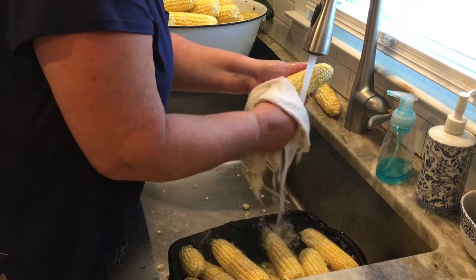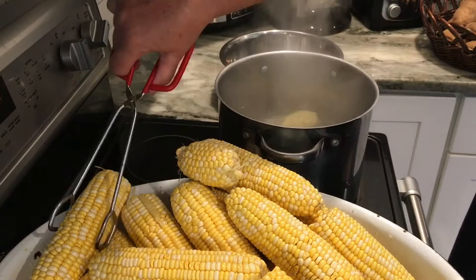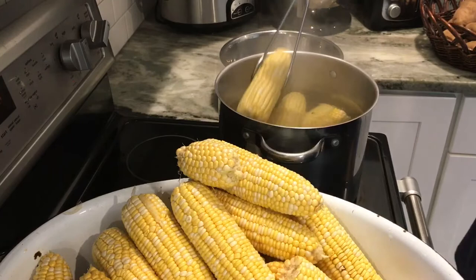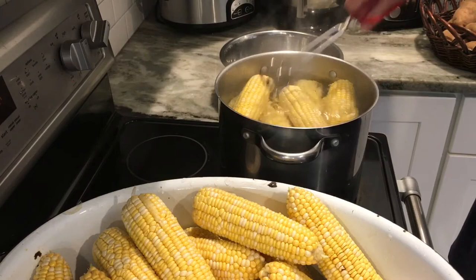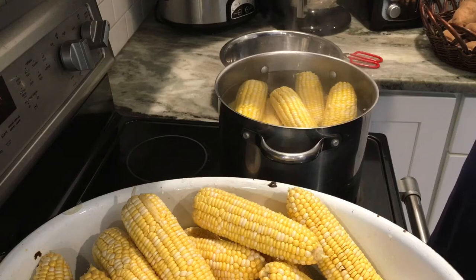Blanching means you're just very lightly cooking the corn to prevent it from turning color and to set it for freezing. Drop your ears of corn into boiling water and set a timer for 10 minutes, making sure all the corn gets under the water. Back in the sink I had another big pot with cold water and ice cubes in it. After the 10 minutes are up, dip the corn into that ice water — that stops the cooking process and that's very important. That's all there is to blanching.